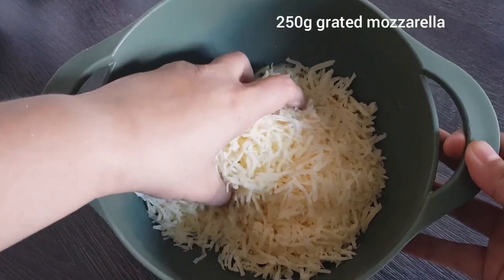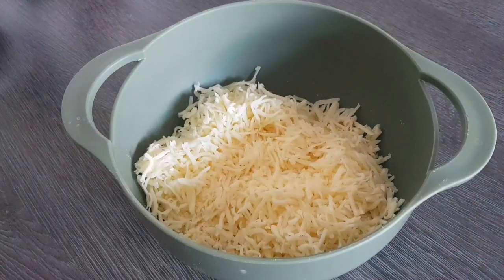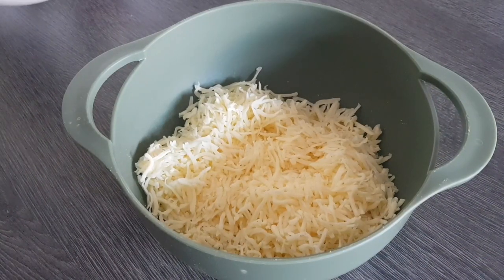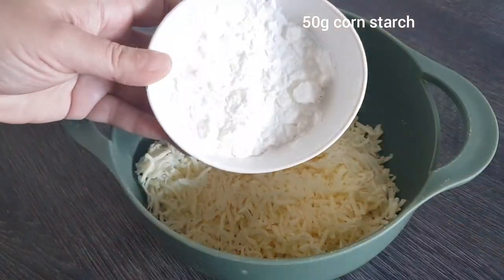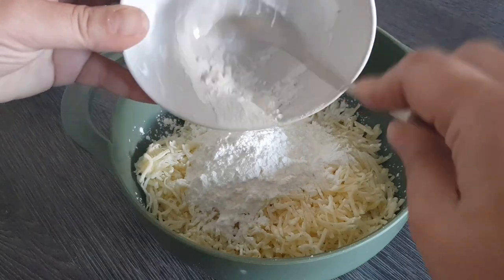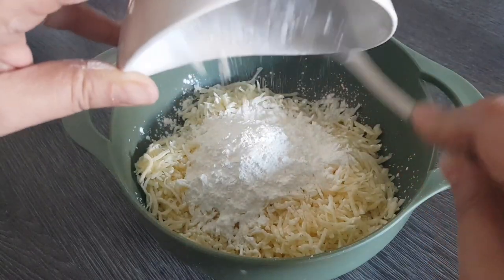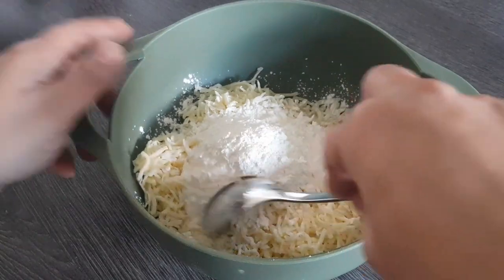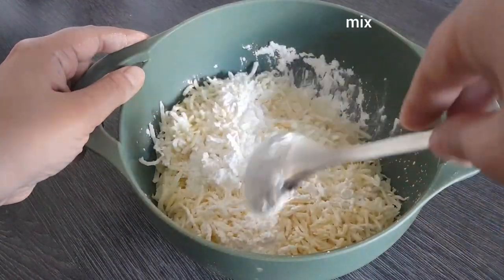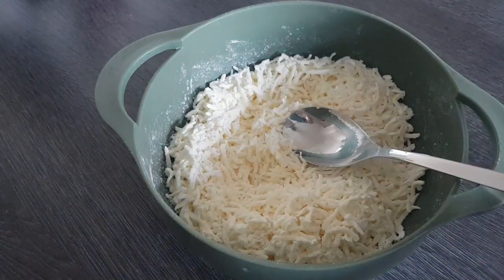First I have here exactly 250 grams of grated mozzarella. I am now adding exactly 50 grams of cornstarch — this is a perfectly normal starch. I will now simply mix everything together a little with a spoon.